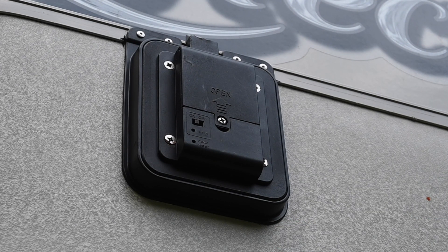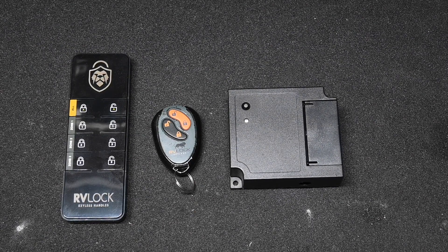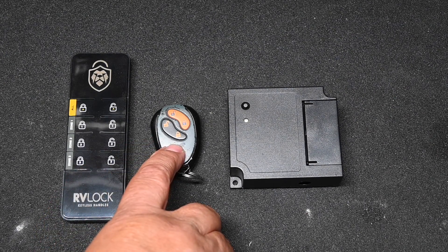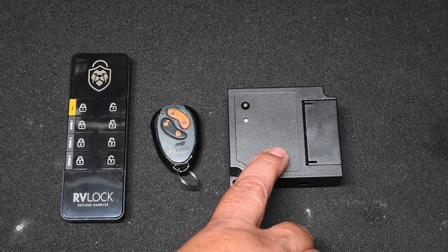And that's all there is to it — pretty simple. There are actually three different styles of remote available with RVLock. This is an 8-button remote, this is a 2-button key fob, and this is the new BT Pro module, or the Bluetooth wireless module.